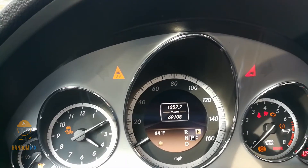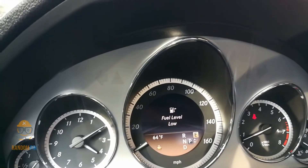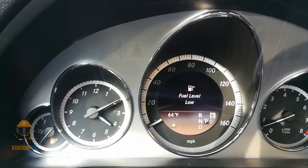With the tire at the correct pressure, you can see that the TPMS light has gone off by itself. Sometimes you may need to drive it for a few miles.